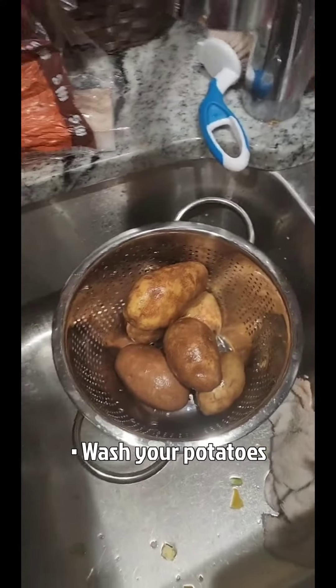I want to do a little series on homemade mashed potatoes. When I was a kid, I didn't have a mom that knew how to make homemade mashed potatoes — she always did instant, and they weren't very good. I'm gonna show you somebody that's come from nothing.